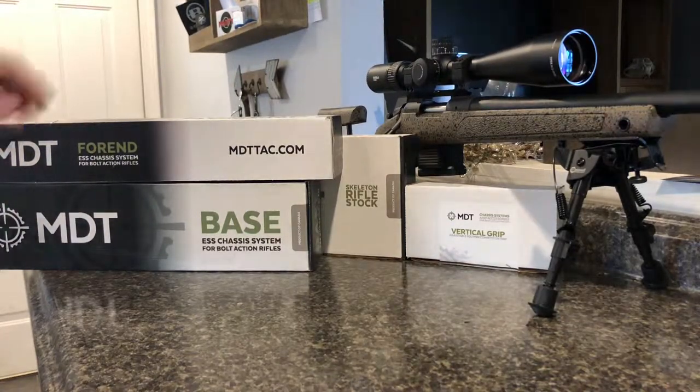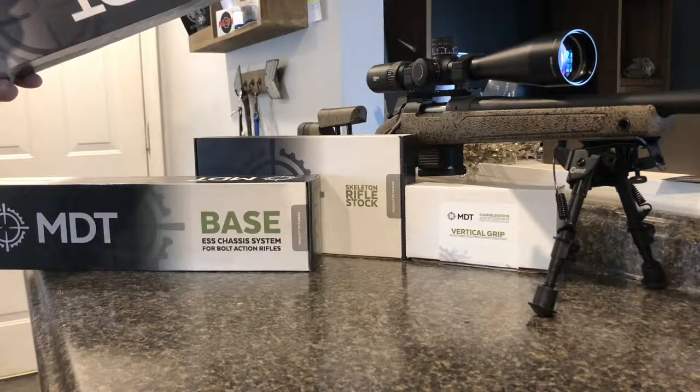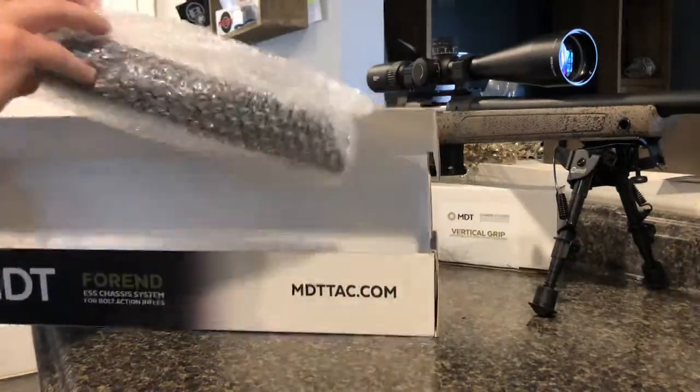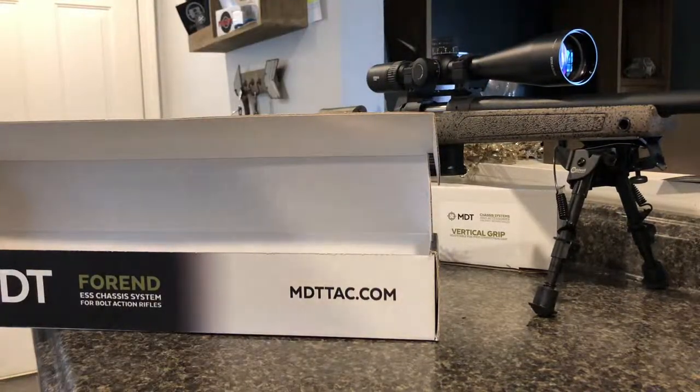All right, get my handy knife. First things first, let's get this forend open. As I said, it's the 18 inch. I ordered the all black kit so hopefully everything comes true to what I ordered — I have not opened it. As you can see, this is my very first impressions of it.